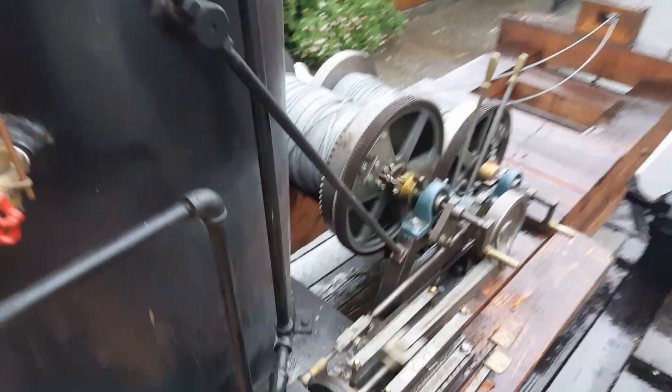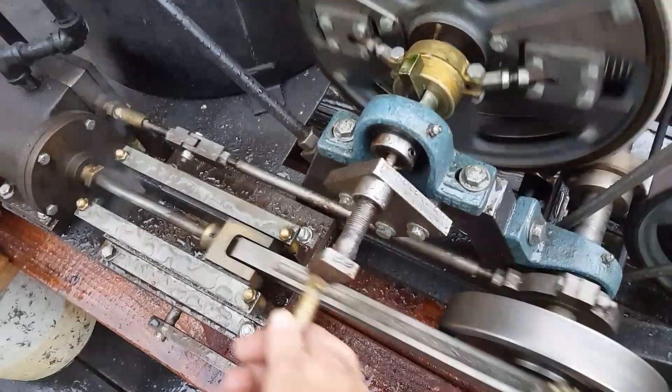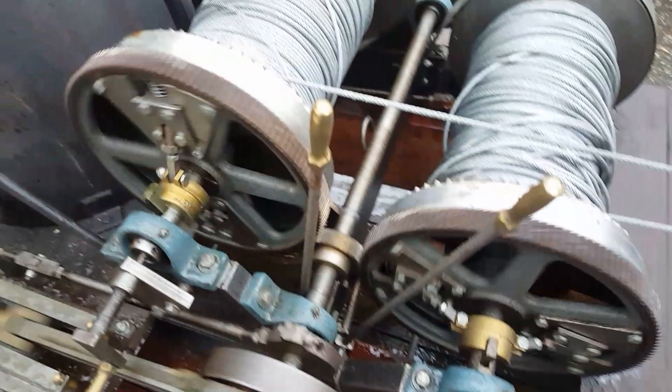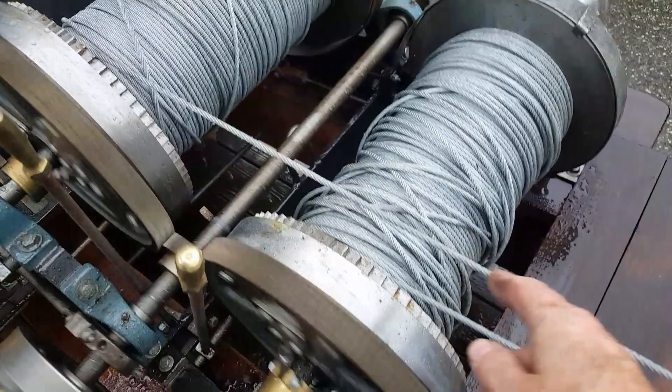Clutches are right here. Crank this in — notice that one starts moving. I don't have the cable out. This is the haul-in or haul-out. Brake bands are here — brake clutch brake mechanism right here. You can see that one moving. There are a lot of grease points on it that are important. There's 500 feet of cable on each one — one to haul in and one to haul out.